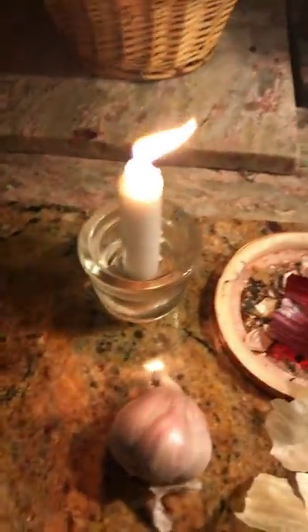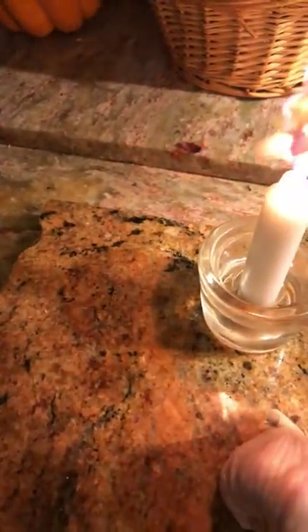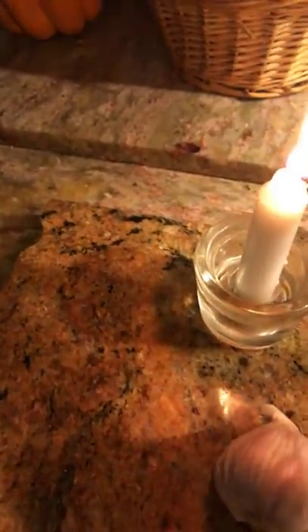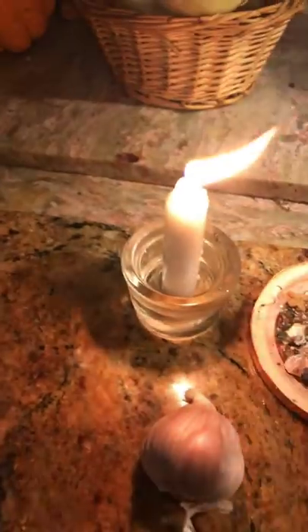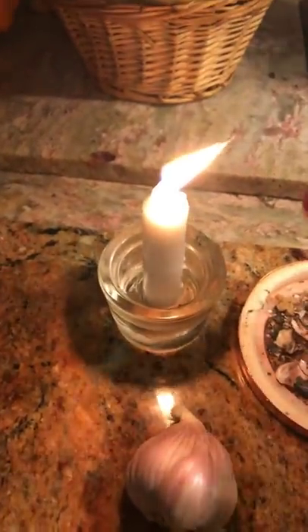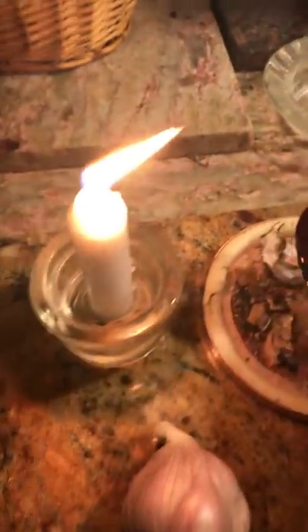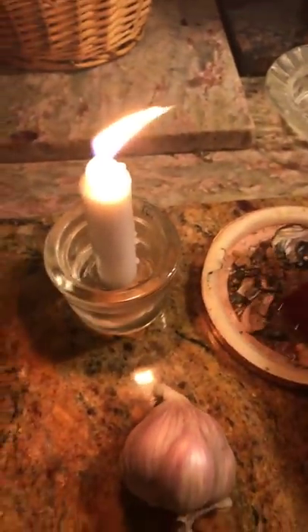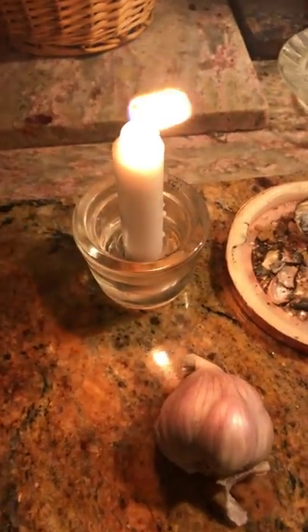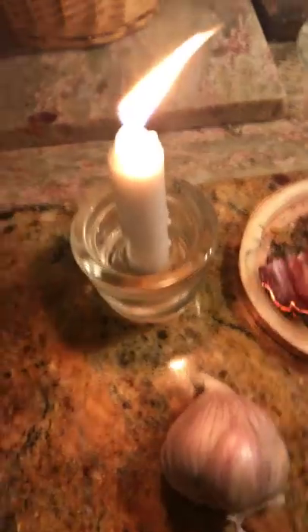Every time I cook — and I guarantee I do this every time — I get my garlic peels. Make sure you have a fire-safe dish, and I'll tell you what to do with the ashes afterwards. You burn the garlic shells very carefully. Same thing with the onions — as I'm burning the garlic, I'm casting and saying: 'All negativity that may be cast to my children, my husband, or myself — let it diminish, let it be gone.'